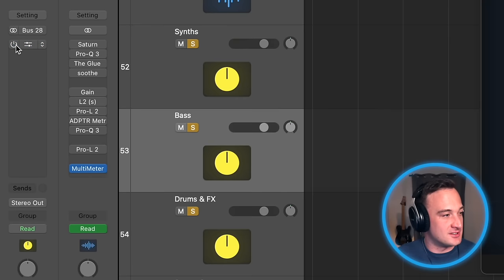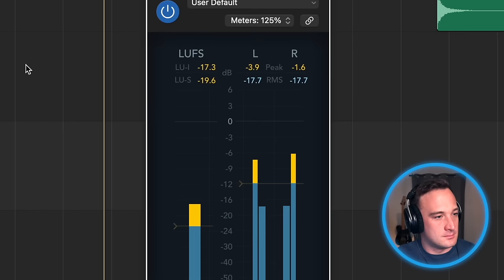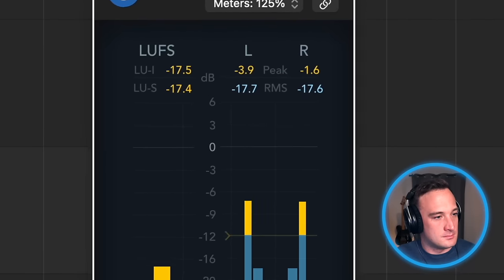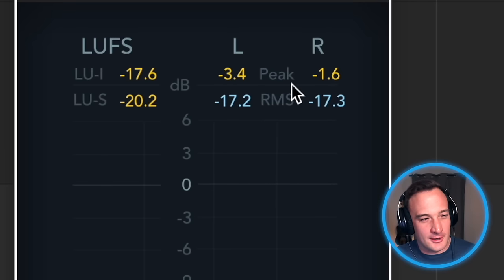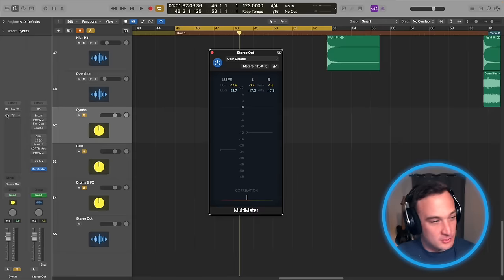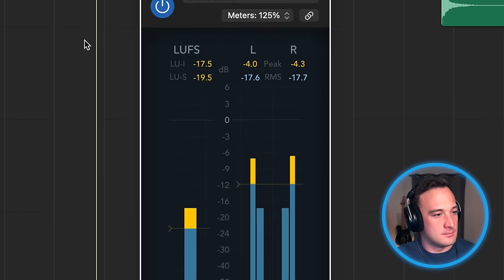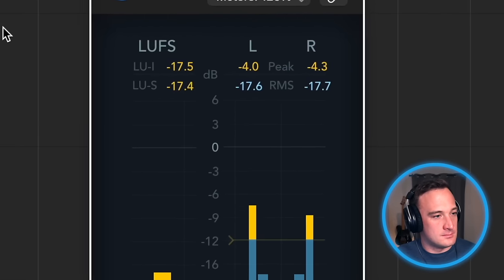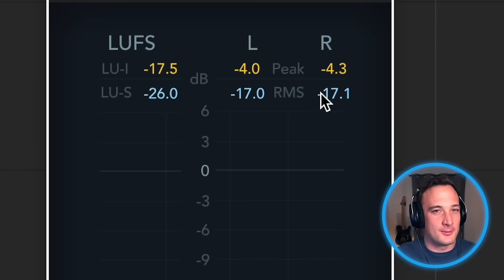I'm going to go through and turn each of these limiters off and check the levels. You can see it's peaking around minus 1.6 decibels on the right side. Watch once I turn all these limiters back on — it'll sound like it's the same volume, but it's only peaking around minus 4.3 decibels now. That's what's going to allow us to squeeze some extra volume out of the master.